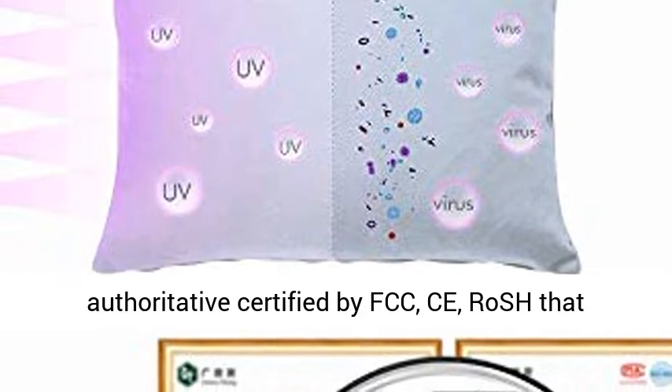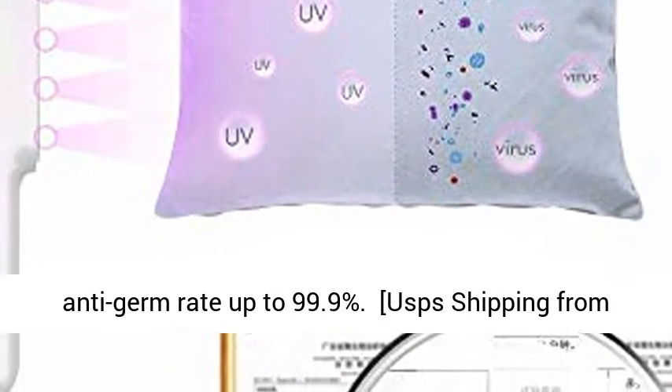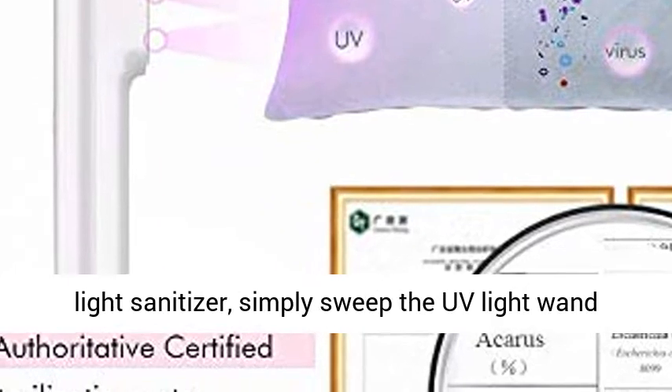Our UV Light Sanitizer Wand is authoritatively certified by FCC and CE, with an anti-germ rate of up to 99.9%. Ships from California — takes 4 to 6 days to arrive.